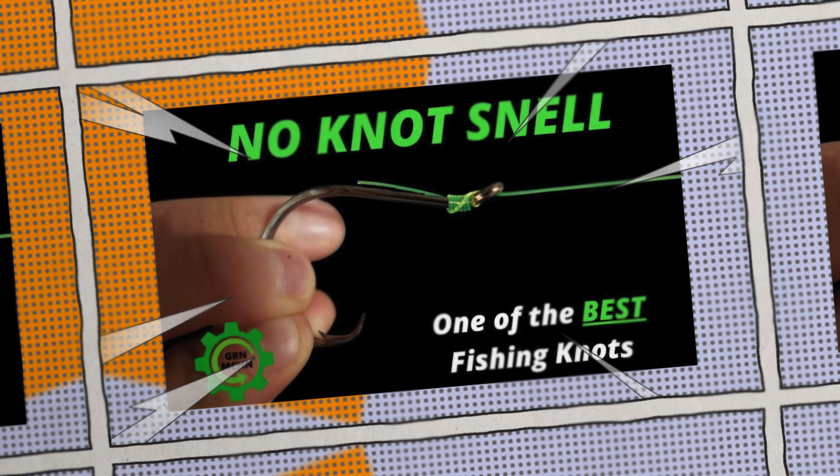If you're not quite ready to trust the crimp, I highly recommend checking out our rigging videos about tying knots, linked in the description below. Either way, this video is over — make sure you go check out our one on the no-knot snell. Thanks for watching.